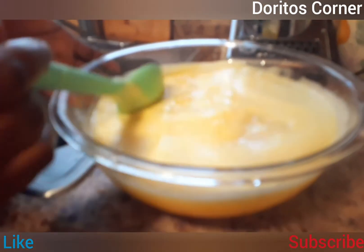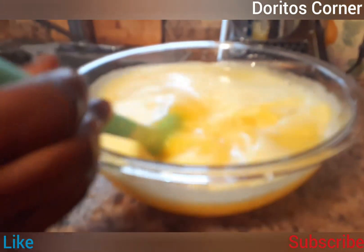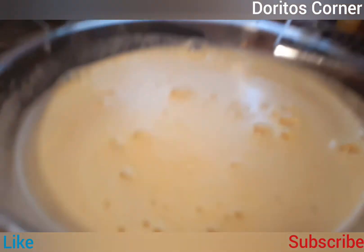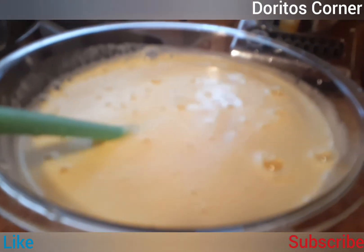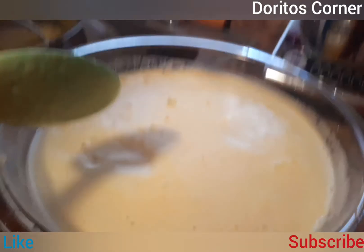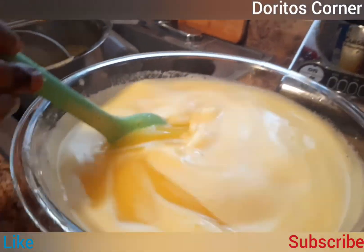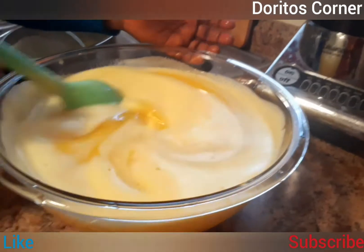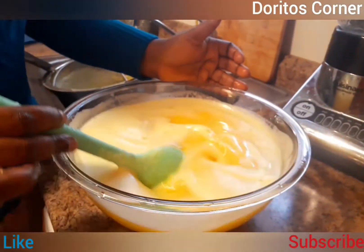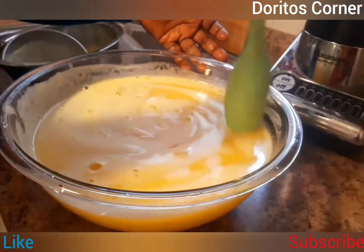This is the pineapple drink! At this point you can add honey, sugar, or any sweetener of your choice — but I could go without it. The honey gives it a little extra taste. I'll just use about two tablespoons of honey today and stir it well to make sure it's really mixed in.